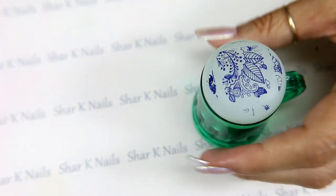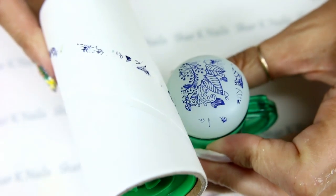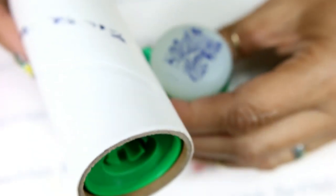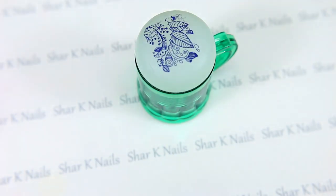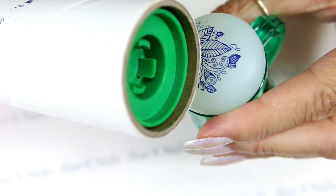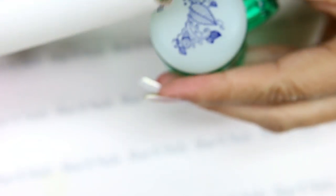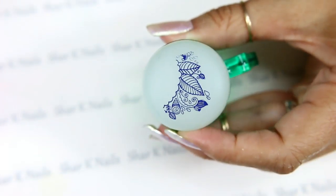Now using my sticky roller, I'm going to take away the parts that I don't want. I suppose you can use tape or whatever you have on hand — whatever works for you. Then very gently, using the tip of the roller, I am going to roll that center section out. That's the part of the design that I want.